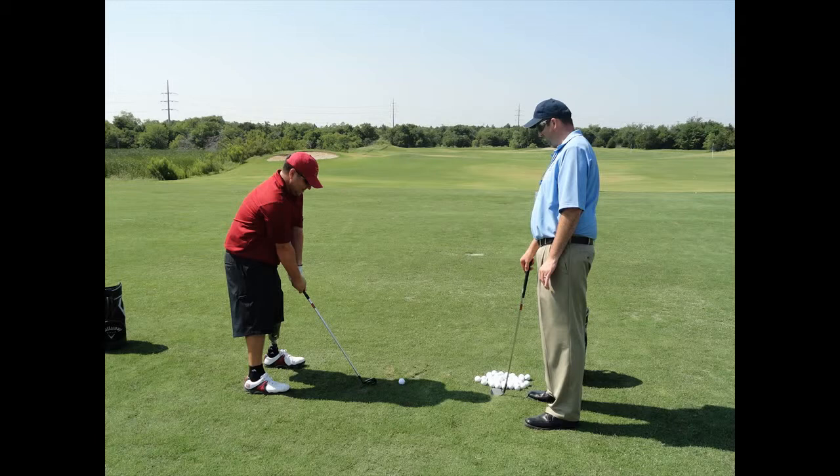Finally, you may want to experiment with one of the newer 460 cubic centimeter drivers.